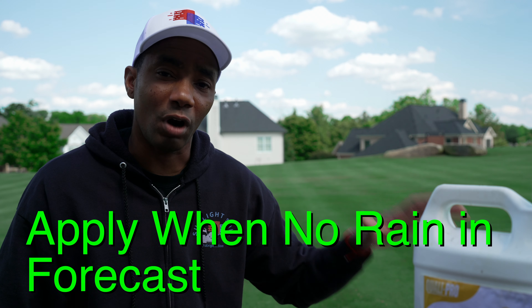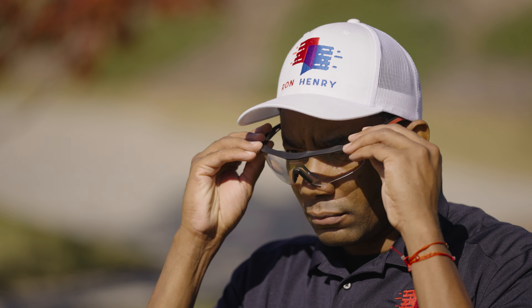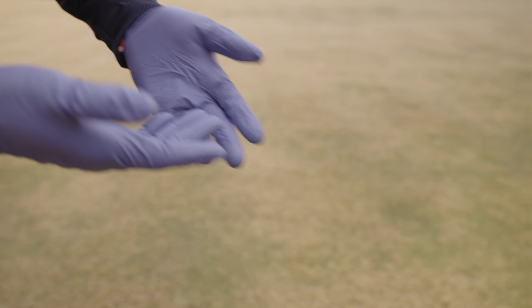As far as other rules around application, you want to apply this product to the lawn when it's dry and when there's no rain in the forecast for at least six hours. Ideally, mow the day before and wait until the following morning to apply T-nex, as long as it's not going to rain before late afternoon or evening. As far as PPE goes, I like to wear safety goggles, gloves to keep it off your skin, and long-sleeve pants and shirt.